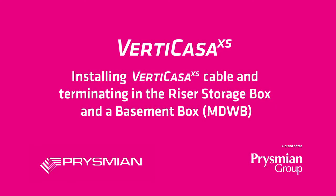Welcome to the video tutorial on Prismian's Vertikasa system. This video will detail how to install the Vertikasa cable on a riser tray in an MDU.